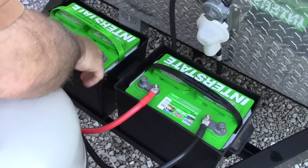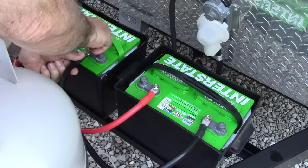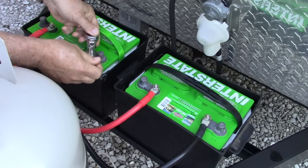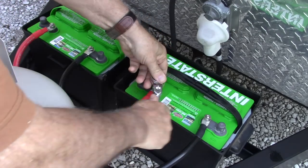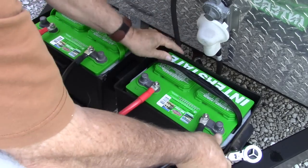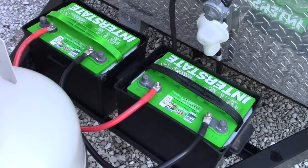I'll snug all four nuts down with my half-inch socket. As I tighten the socket, you'll notice I don't put a lot of force on it. We want a good electrical connection — tight enough that it won't vibrate loose — but we don't want to risk damaging the battery or the terminals by over-tightening. Just get them snug, but don't over-tighten and run the risk of breaking something inside the battery. So now I have my two batteries connected in what is called parallel.